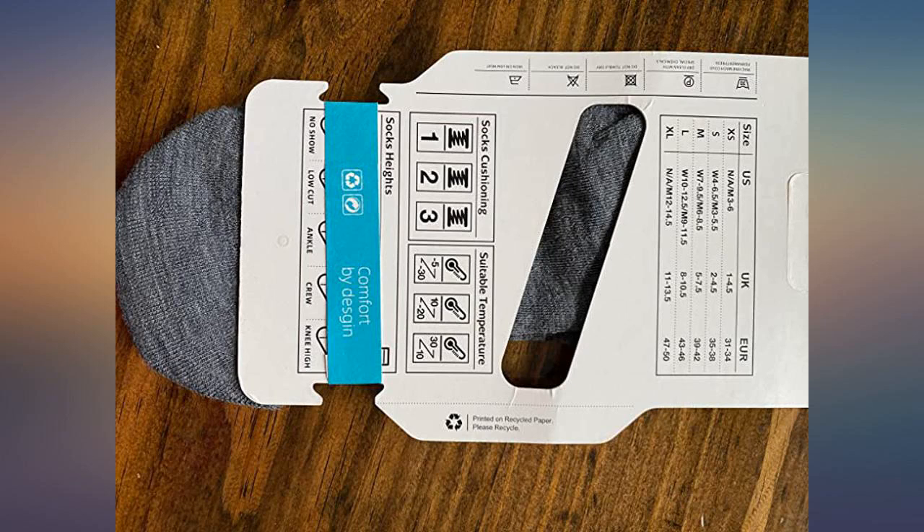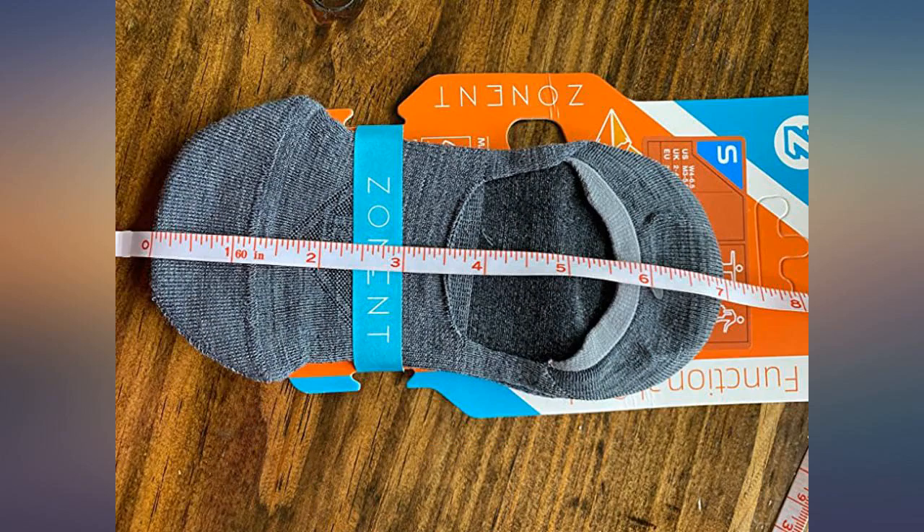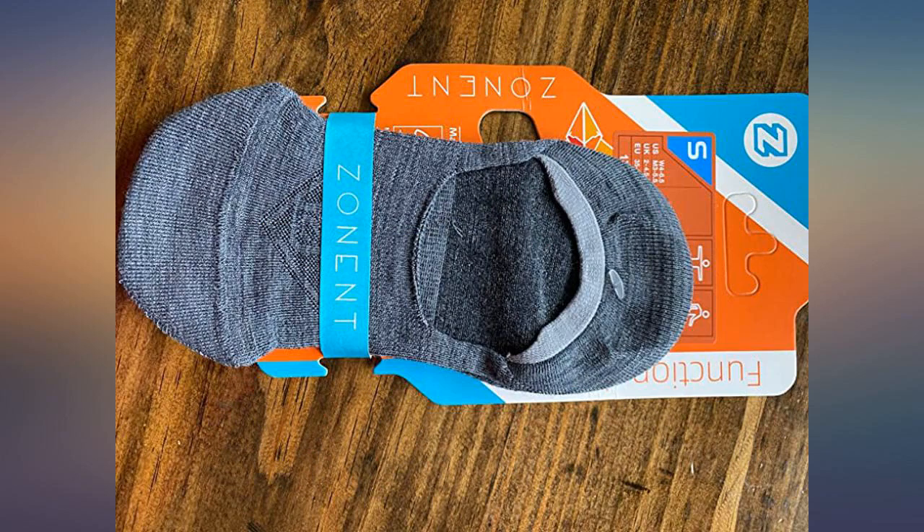These are great little no-show socks to wear with sneakers. They looked so small when I pulled them out, but they stretched a ton when I put them on without making my feet feel like they were cramped in overstretched socks.